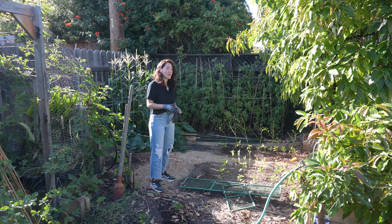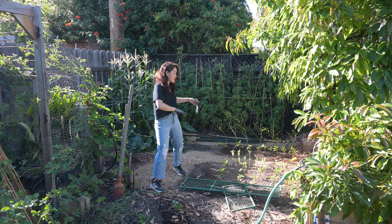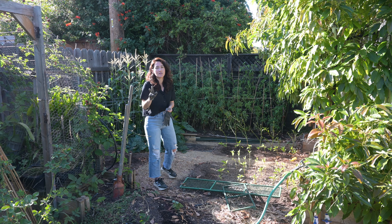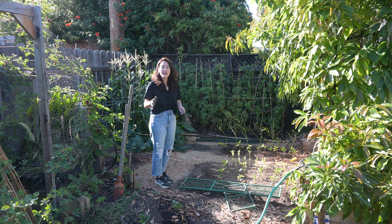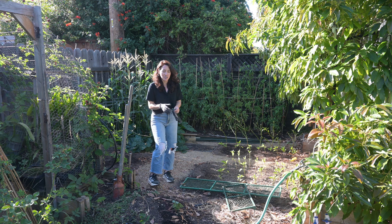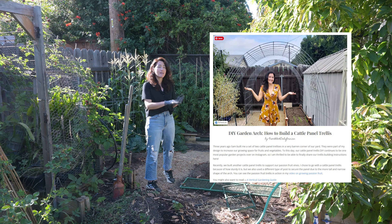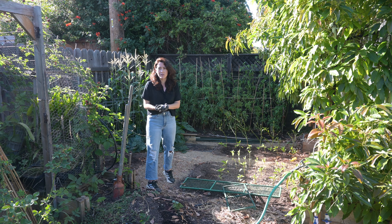Today we're going to do something really fun that I've always wanted to document — installing a cattle panel trellis. We have had two sets of cattle panel trellises that used to exist right here in the garden, so today we're making use of one of them and installing it right here. On that trellis I'm going to grow winter squashes. We're not new to installing this trellis — we actually have a whole write-up on how we do it — but this is the first time we're going to film the process.